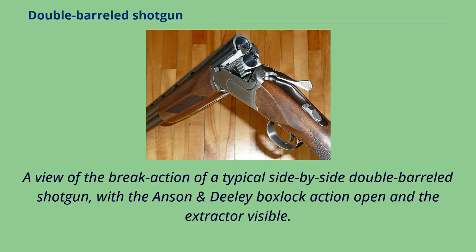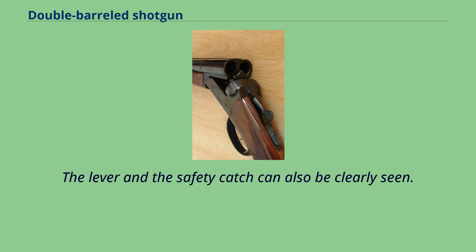A view of the break-action of a typical side-by-side double-barreled shotgun, with the Anson and Dealey box lock action open and the extractor visible. The lever and the safety catch can also be clearly seen.